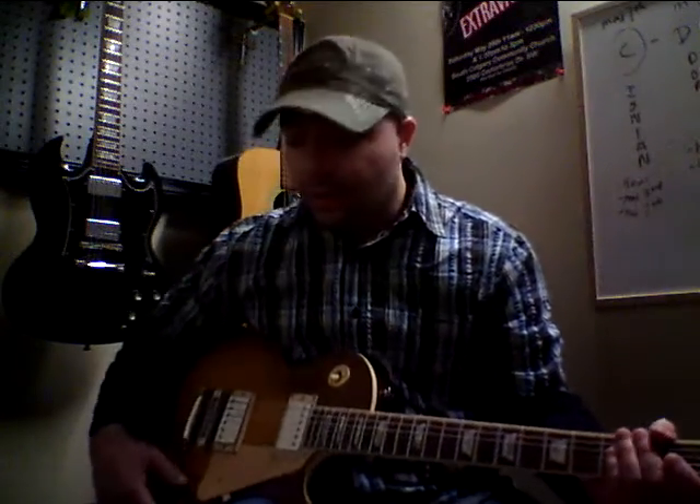Howdy kids, Danny B here. A little guitar lesson for you guys. I'm going to make a couple of videos on just kind of beginning rock guitar.